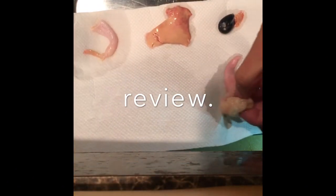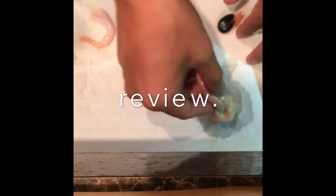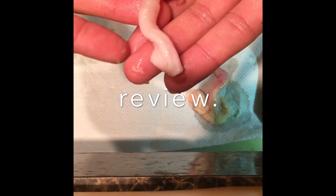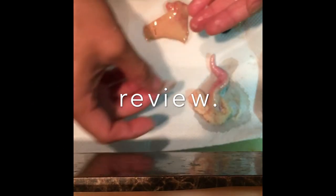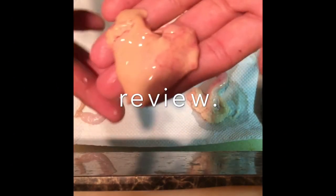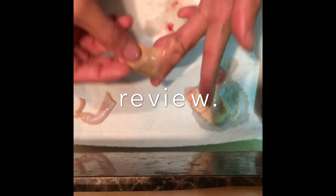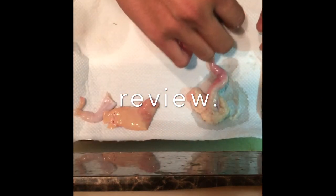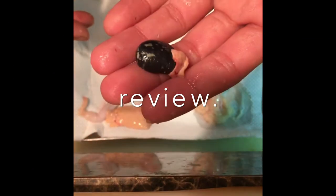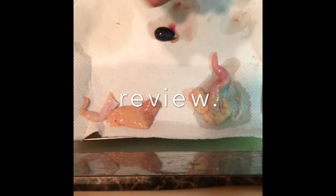This is the ovary — delicious when simmered. This is the stomach — bold and eaten with a good texture. This is the liver — very sweet and delicious. This is the gallbladder. It's very bitter, so don't crush it.